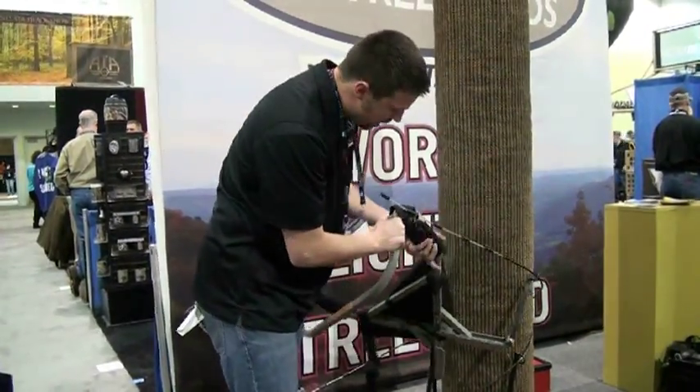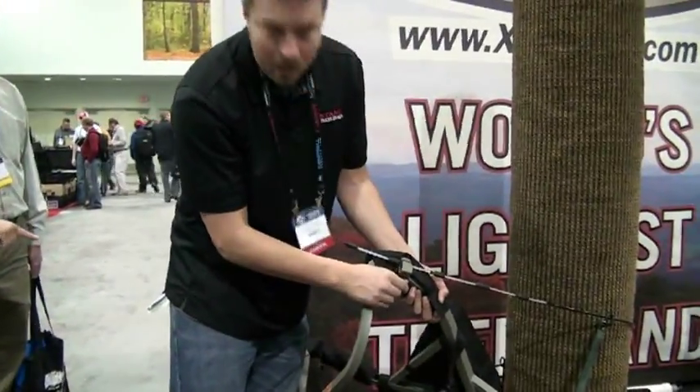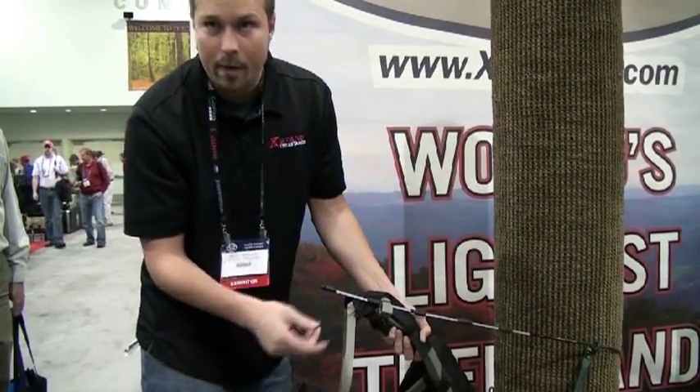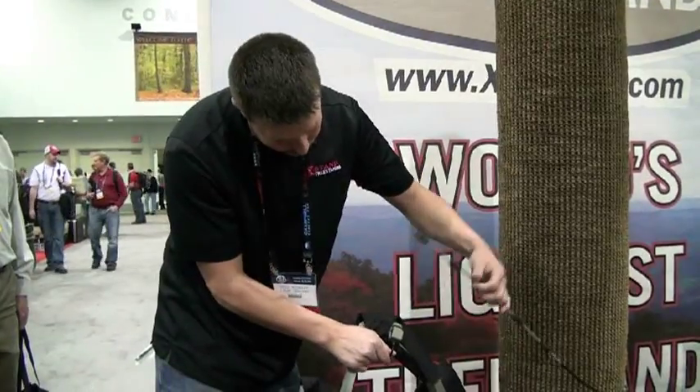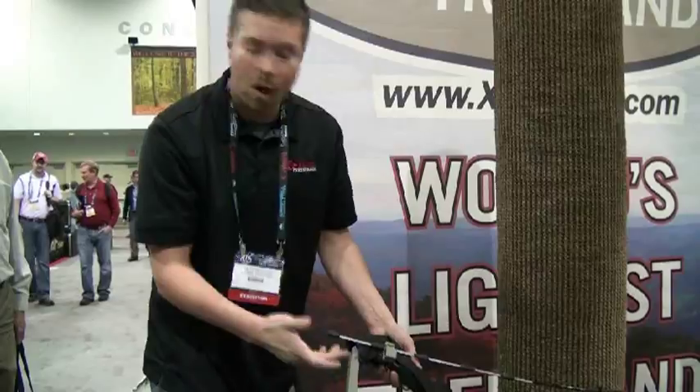Let me show you a really neat feature about this tree stand. Over here you have your cable that wraps around the tree, but we have a spring-loaded rubber-coated pin here, so you don't have to worry about losing your pin. The cable just easily goes right there, and you just drop the pin and it spring-loads right back — nice and quiet, easy to use.